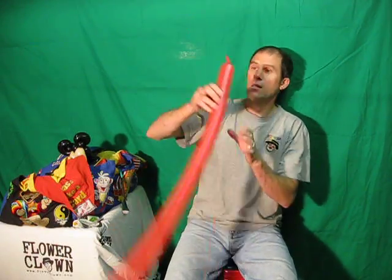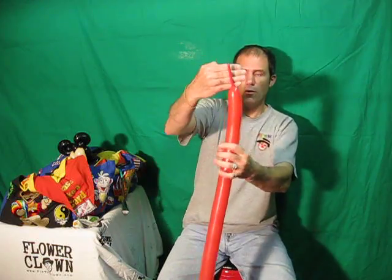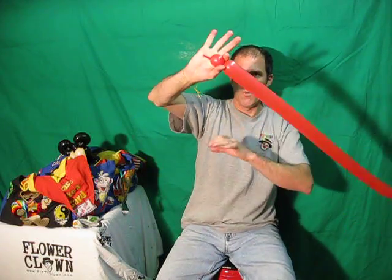Then we're going to do the body. Red. About four fingers uninflated. Small one-inch bubble, followed by two ear twists. Do a pinch twist, fold it over, spin those two together. Then you're going to take this, just wrap it around, come around the two ear twists, make that up, to get that kind of effect. That's going to be our body.